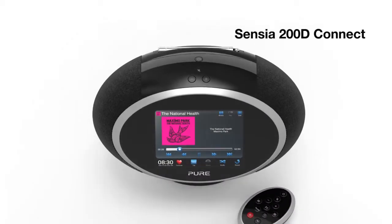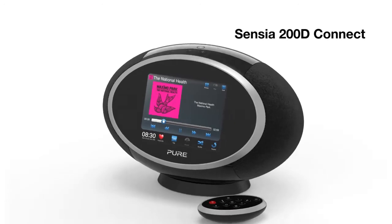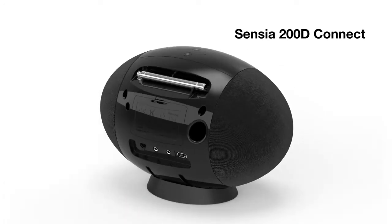Sensia 200D Connect is a wireless music and radio system with touchscreen control and USB recording. There's a whole world of audio entertainment in this sleek, striking package.